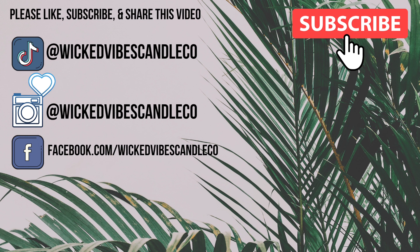Thank you guys so much for supporting my small business and just supporting me in general on this journey. I really appreciate all of you and I can't wait for you guys to see all that's coming out next month. Thank you, bye!